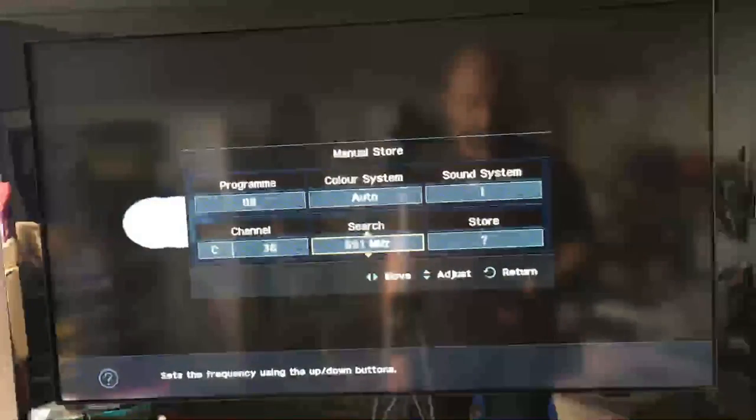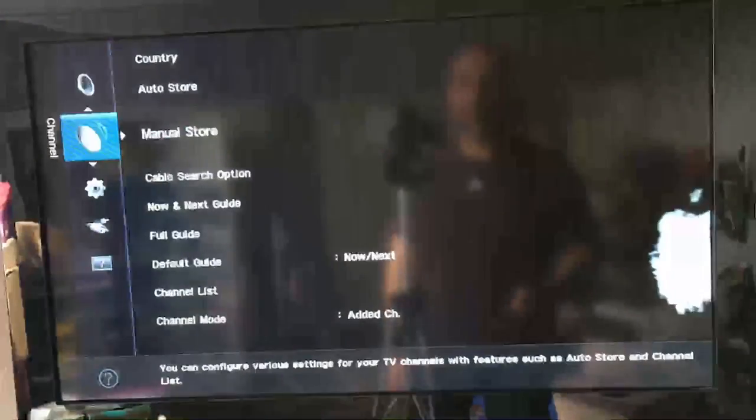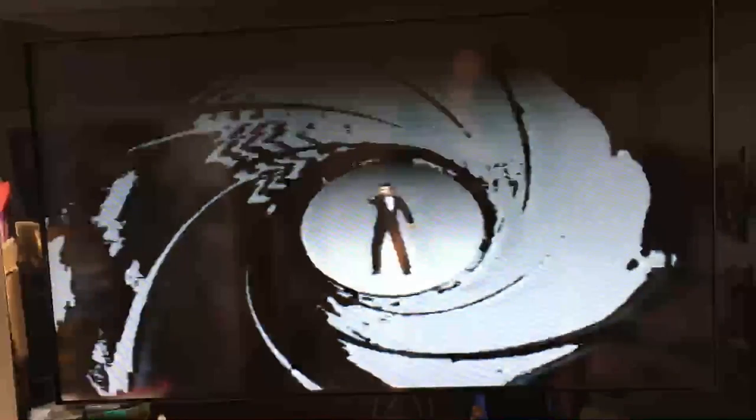It's found it. I'll just come out of this menu system so you can see. There you go, it's connected — that's the Nintendo 64 connected to a smart telly with the old-fashioned wire in the back of the telly.